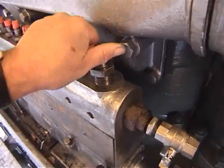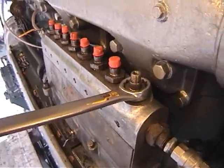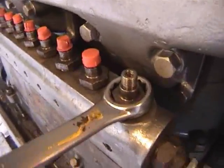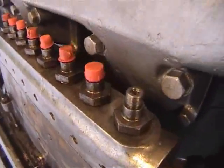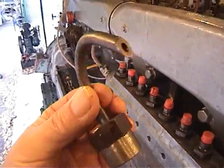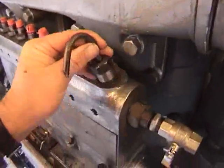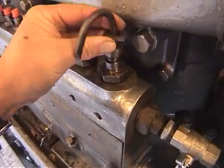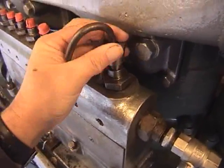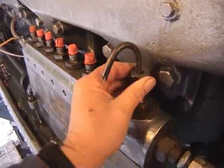We then replace the delivery valve holder without the delivery valve in. We tighten the delivery valve holder up and fit a short length of injector pipe with an angled end. This will be used to check the spillport closure.